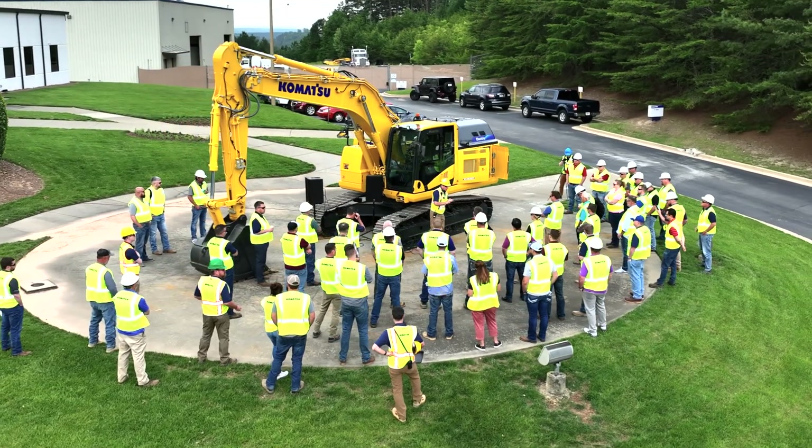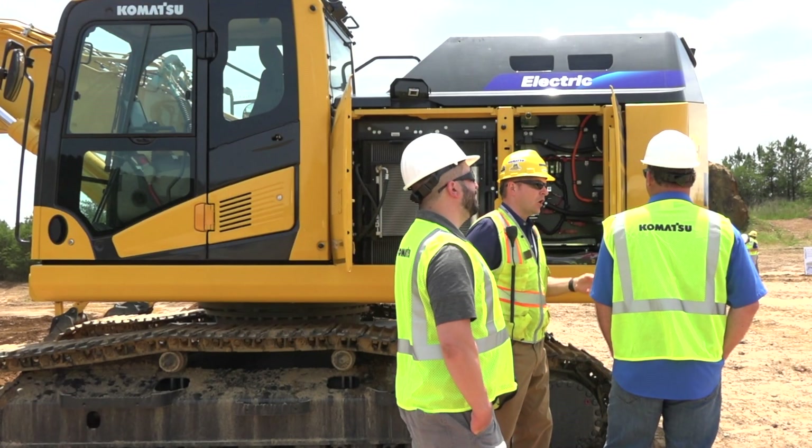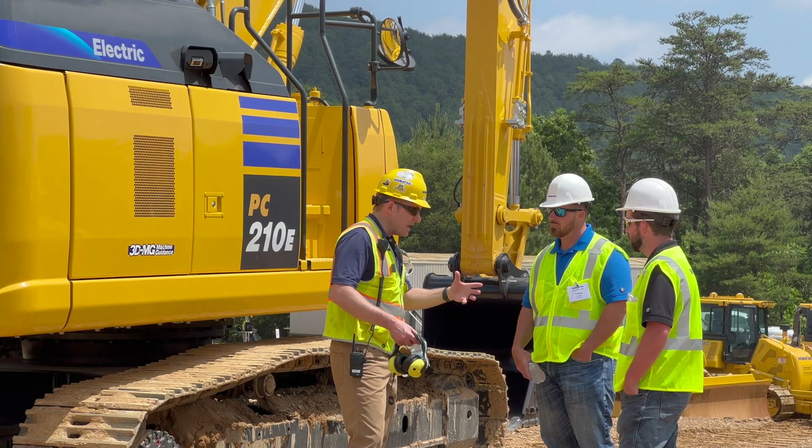Right now this machine is a prototype. Later on towards the end of this year we are going to be piloting it with customers, because it's important to make sure that it ultimately works for them. Then, possibly introducing it to the market in 2024.